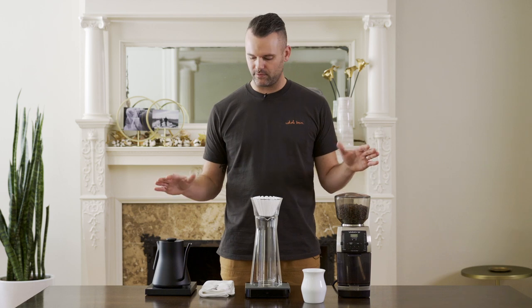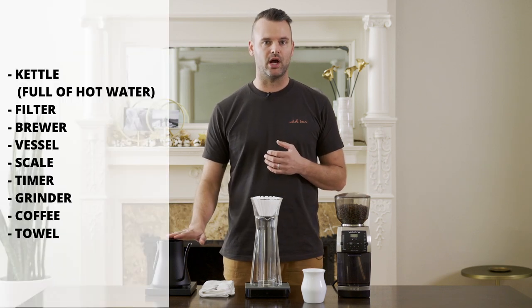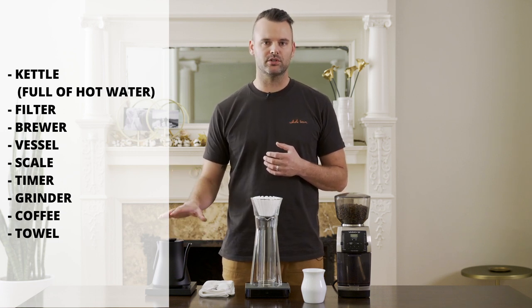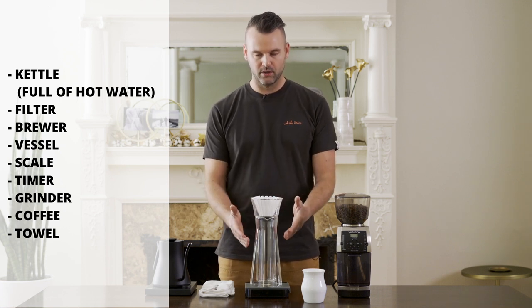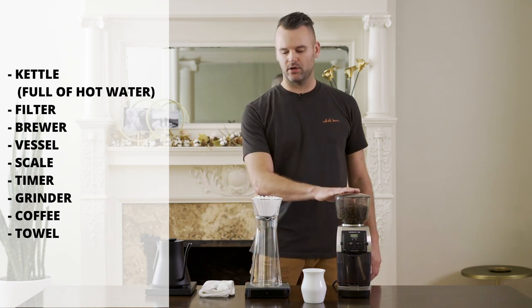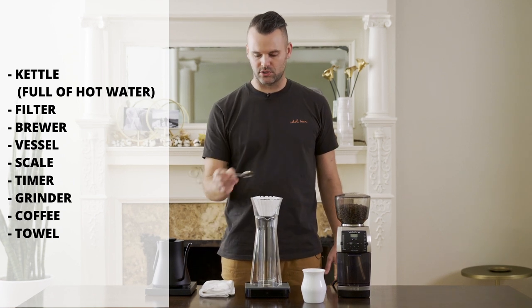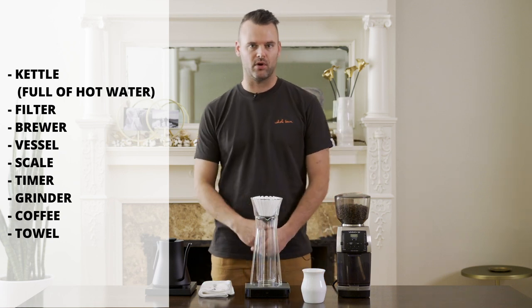First, I want to make sure that I have everything I need here in place. I've got my kettle with hot water — I'm using really good water at just off-boil, so my kettle is set to 210 degrees. I've got my filter, my brewer, my vessel, my scale. My scale also has a timer, and I've got my grinder and my coffee. A spoon to stir the coffee, and if you're messy like me, a towel is always nice to have around.